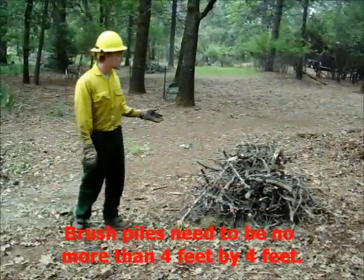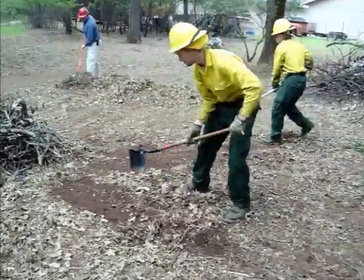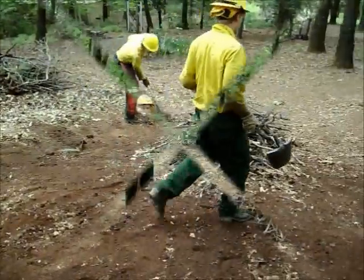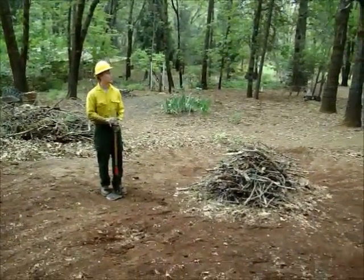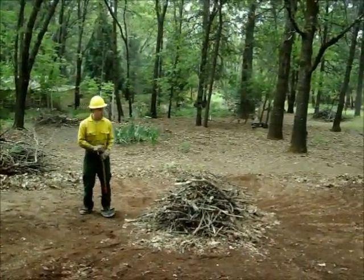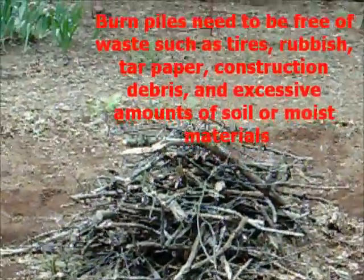Another step you must take is to make sure your brush pile is a manageable size — four by four feet with ten foot clearance on either side of the burn pile. Now that we've achieved our ten foot clearance around the entire pile to bare mineral soil, and we've made sure that there's no low-hanging branches and clear space to burn above the pile, we are ready to burn. We've also made sure that there is no trash or any other material in the burn pile that is illegal in the state of California to burn.